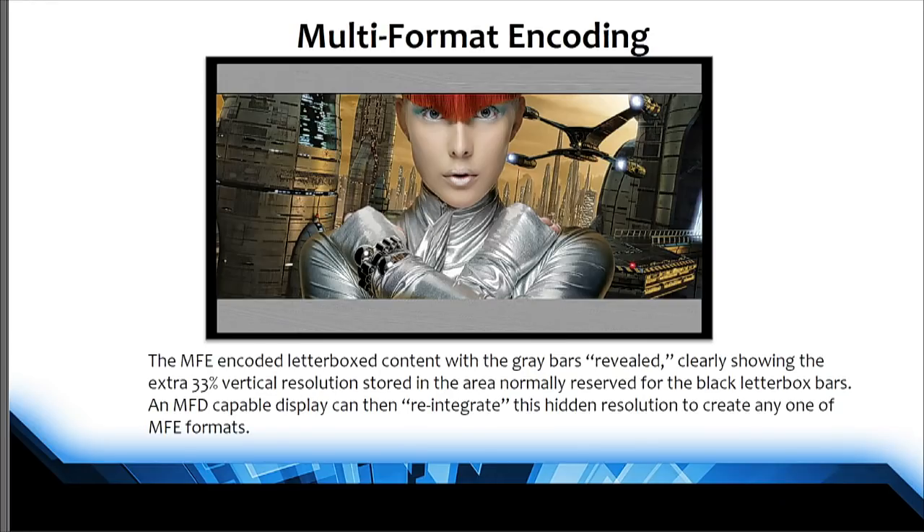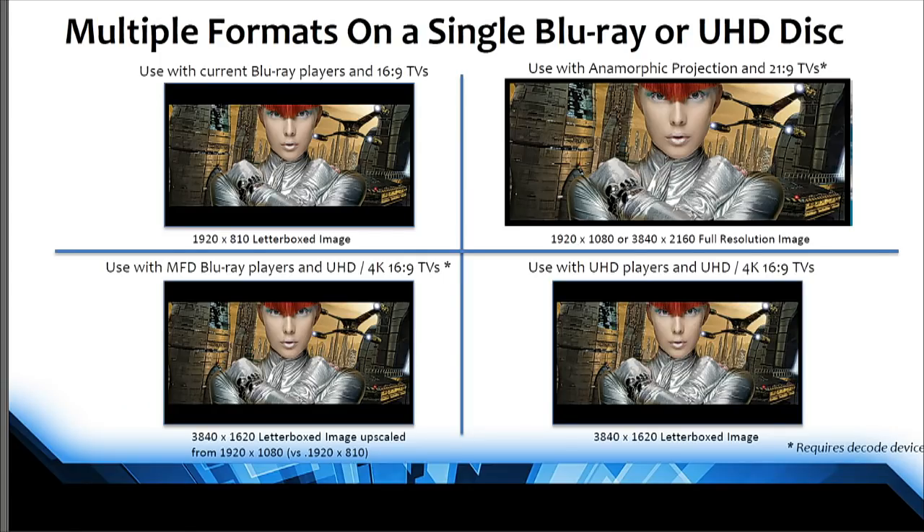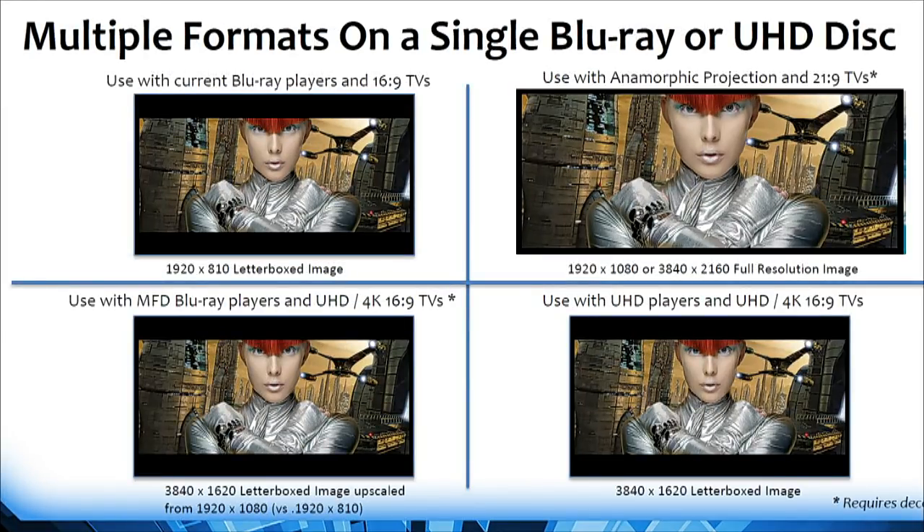So, you end up back with an anamorphic image, and as Sean was just saying, that represents a true increase of resolution of 33% in the vertical — real picture detail. How is the display going to interpret this anamorphic image? With a standard HD TV at 16 by 9 and standard Blu-ray player, it's going to do 1920 by 810 — no better, no worse than what everybody's looking at now. Totally backwards compatible. We've done this on laptops and everything else — it just plays.